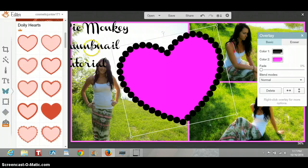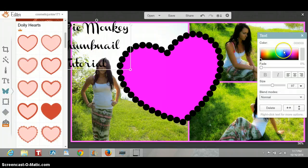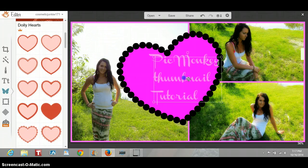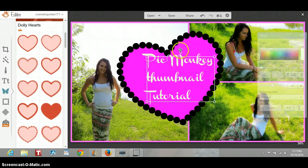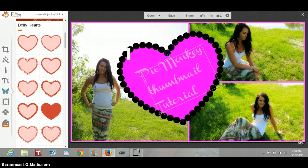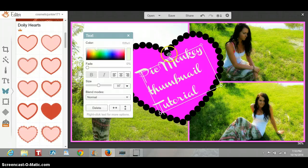Then I'm going to change the text to white color, and I'm also going to rotate that so it's kind of going with the heart.